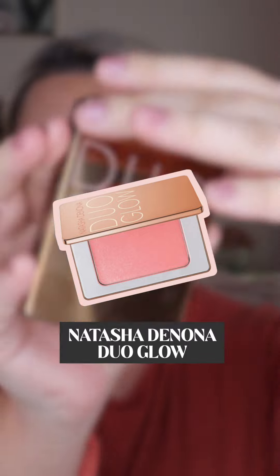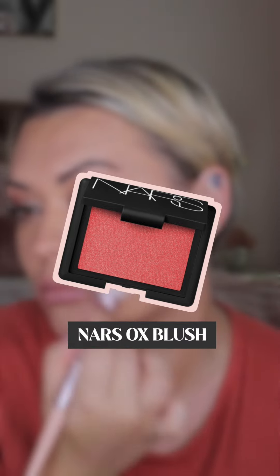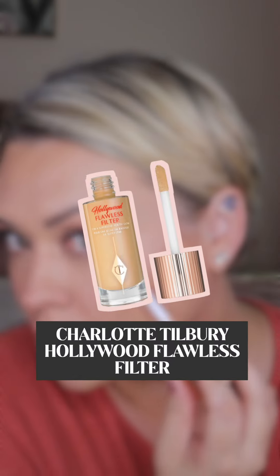Now for the best part — blusher and highlighter. I'm using a combination of Natasha Denona's Duo Glow and NARS OX blush on my cheeks. Both are extremely pigmented and shimmery products, so you need the bare minimum just to give a natural blush to the cheeks. Apply in an upward motion to lift the face.